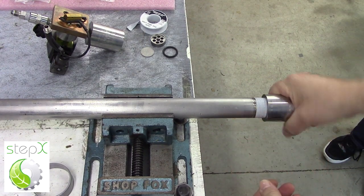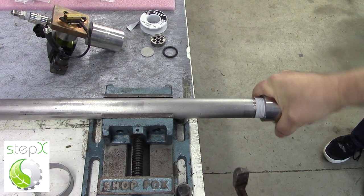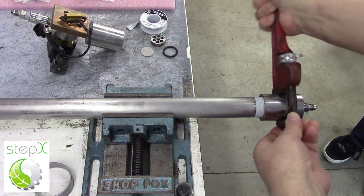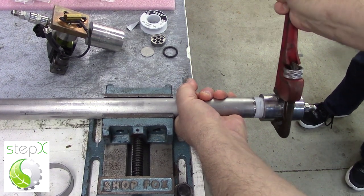We put the end cap on, put it on tight, and use a pipe wrench to make sure that it's very tight. You'll notice that you need a vise in your shop to make this even simpler.